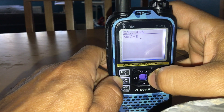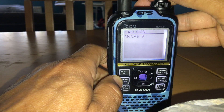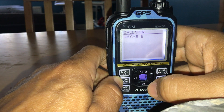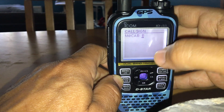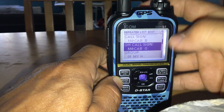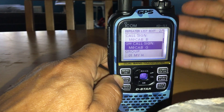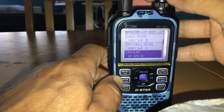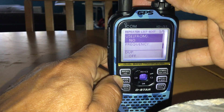Once you've entered your callsign, go all the way across using the CS button and put the letter B at the end — you need that for a simplex repeater like a JumboSpot. Hit enter. It will then automatically put in the next part as the gateway callsign, which you'll need — without it, the JumboSpot won't work.